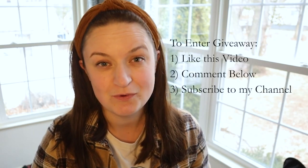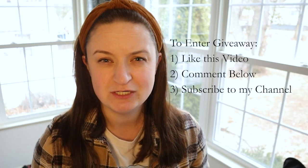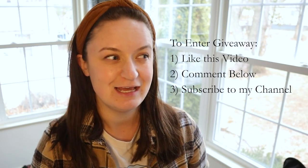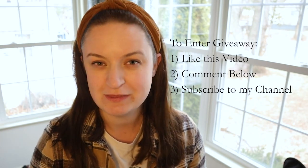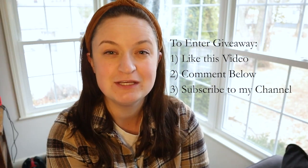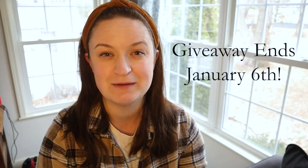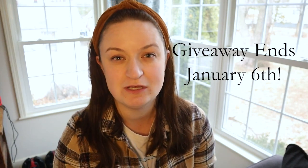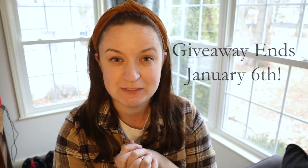I hope you guys enjoyed watching today's project. To enter the giveaway, make sure you've liked today's video, commented down below — I'd love to hear your favorite thing you got or gave for Christmas — and subscribed to my channel. Those are the three things I'll look for. Make sure you've done all those steps and you'll be qualified to win. I'll send you a message to get your email and contact info so I can ship it to you. Thanks for spending time with me today — see you in the next video, bye!